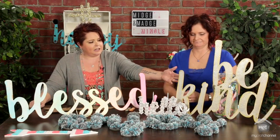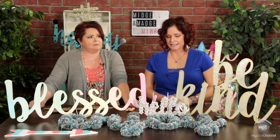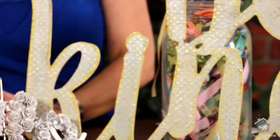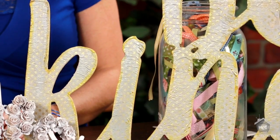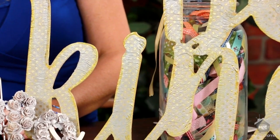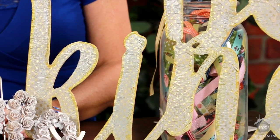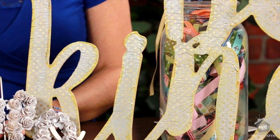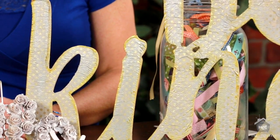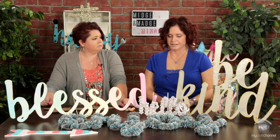And my last one right here, I did tissue paper — the kind you put in a gift. I just used Mod Podge, or you can use Deco Art's Deco Podge; either one works fabulous. You just lay it down and smooth it out. Then I used a little bit of Tim Holtz Distress Paint on the edges just to give a little bit of sparkle.